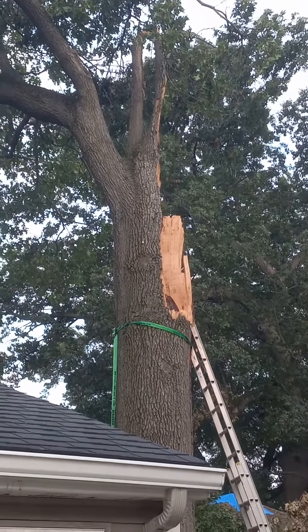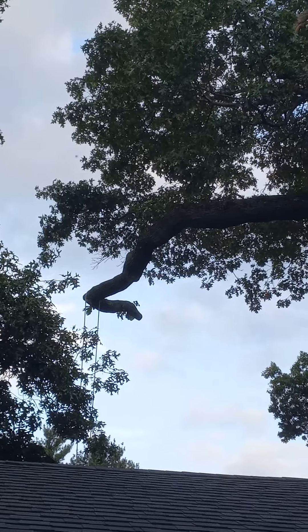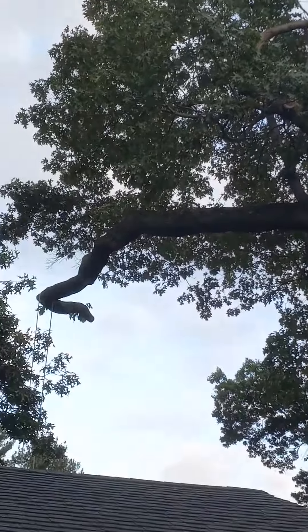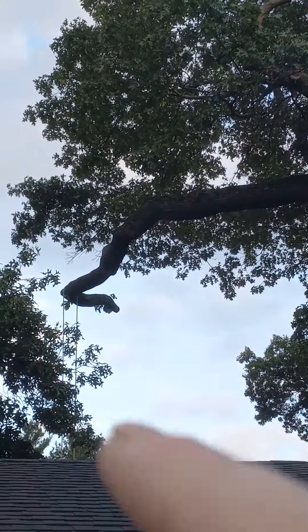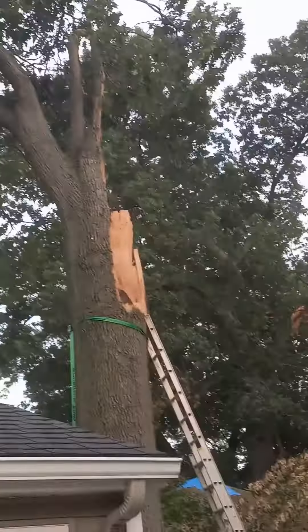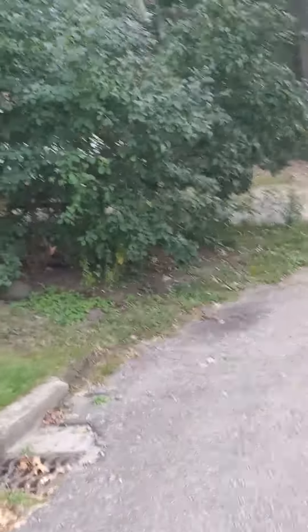Anyway, what do you think — should I climb it? Got the rope on over there, I've hung my full weight. I'm going to take as much off the canopy up here before I try to rig those branches down, or at least the tip of that branch, before I start chunking it out. Three-quarters of this tree up there landed in that house's backyard over there.